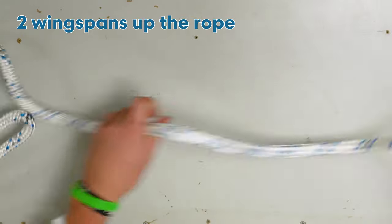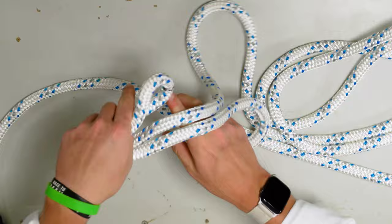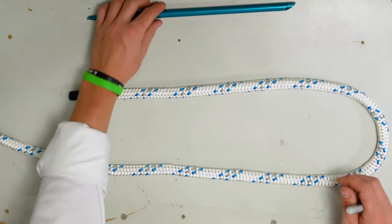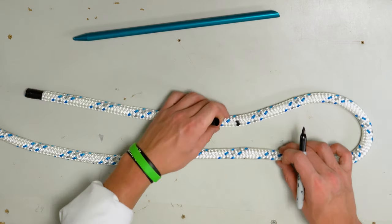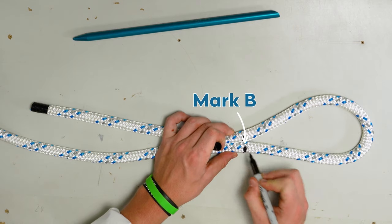To start, we're going to move roughly two wingspans up the rope and tie a quick overhand knot. This is so that the core and the cover do not slip. Arrange your rope like so and mark one fid length up the length of the rope — this will be mark A. Then determine your desired eye size and mark adjacent to that, which will be mark B.